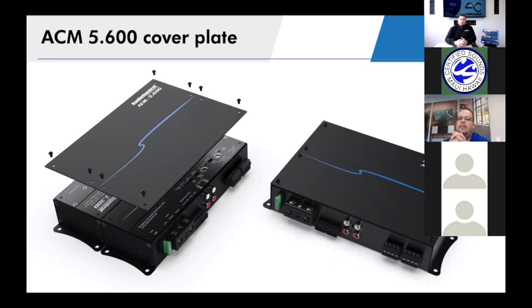When you hand the customer their keys, plant the seed: 'It sounds great, but if you ever want to step things up, we've got an amp that's the same size, looks just like it, fits right into your system, and could really take this to the next level.' They're always going to wonder in the back of their mind what that next level sounds like — have them come find out.